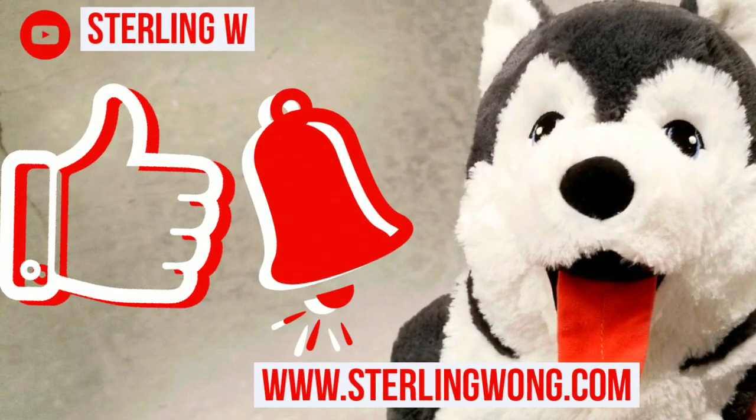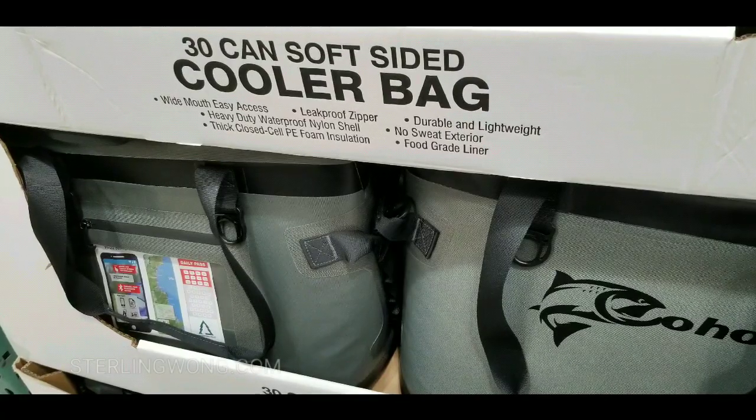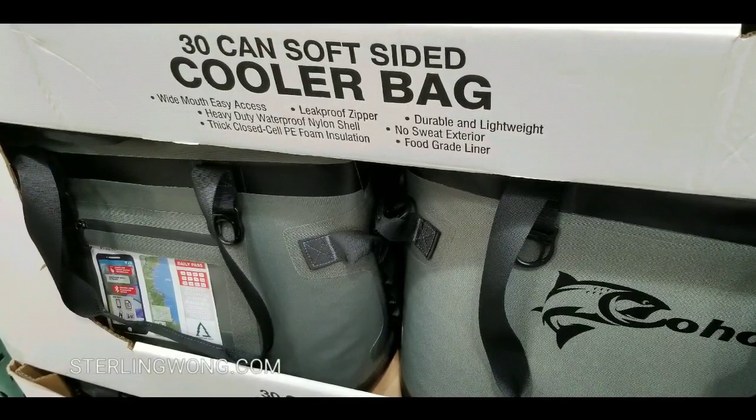Big thanks to everyone. Please like, subscribe, and hit the bell button for more Costco finds and interesting deals I find as I go traveling to different Costcos.